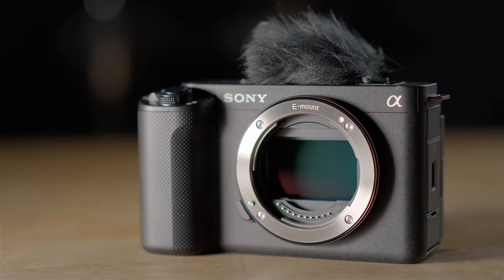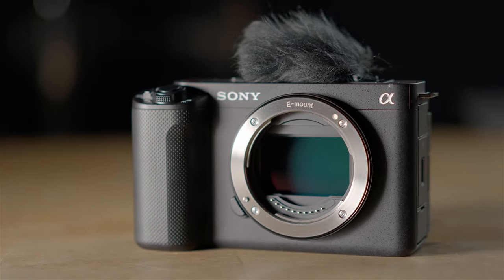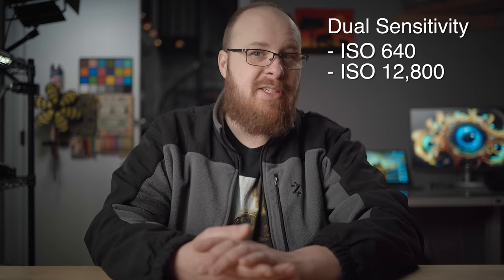Starting off with the sensor, we have a 12.1-megapixel full-frame CMOS Exmor R sensor, which appears to be the same exact one that's in the FX3 and the A7S III. This means it's a low-light monster, having a maximum ISO of 409,600. This sensor also has very little rolling shutter due to the lower resolution and super-fast readout speeds. It also has dual sensitivity of ISO 640 and 12,800, which is fantastic for those low-light shooters needing higher ISO levels.